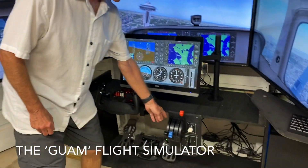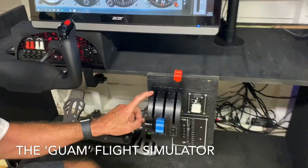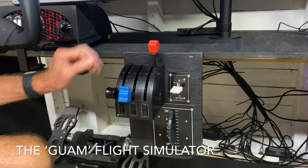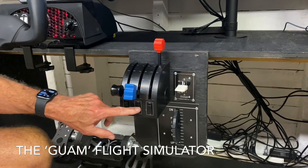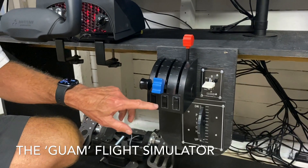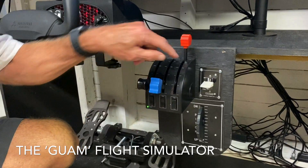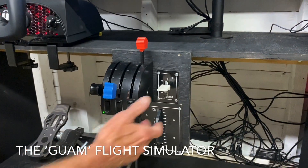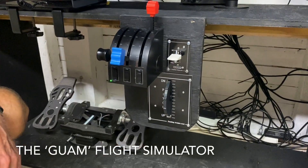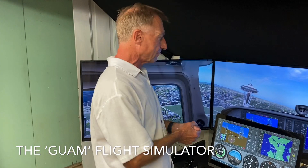Here is a Logitech throttle quadrant — I think it was a Saitek before Logitech bought it. It works well. It actually has some buttons that we've been reassigning for things like parking brake, and we've used this one for the landing gear up and down. Here we have the flaps, so you can adjust your flaps up and down, and also a trim wheel, which is really important because you're going to be using a trim wheel all the time when you're flying.